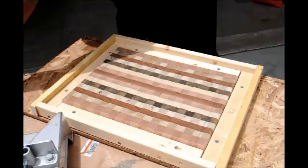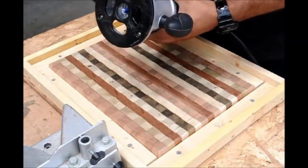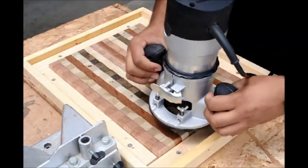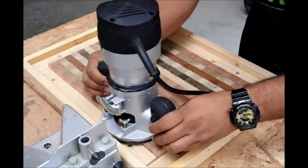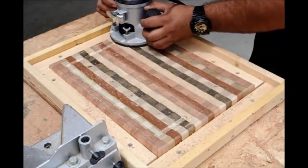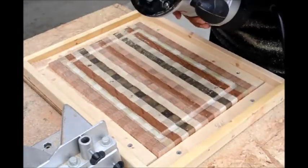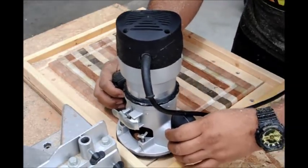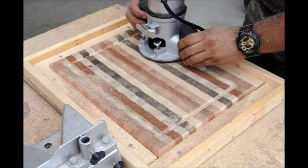With the last few screws in, we'll get out the router. I set my router depth to about one eighth inch for the first pass and I'm going to do two passes total for about a quarter inch depth through. You want to make sure you put your router in perfectly straight along that edge and simply run your router around the framed edge that you just constructed. After the first pass I adjust it down to about a quarter inch and do the same process all the way around. As long as you keep your router steady and flush along the edges of the frame you built, you really can't go wrong.